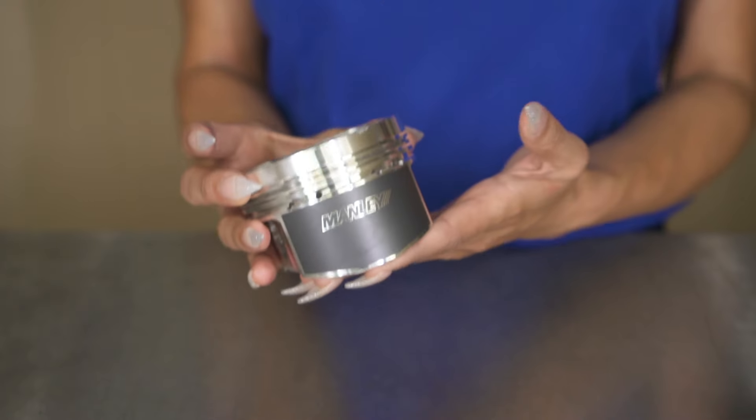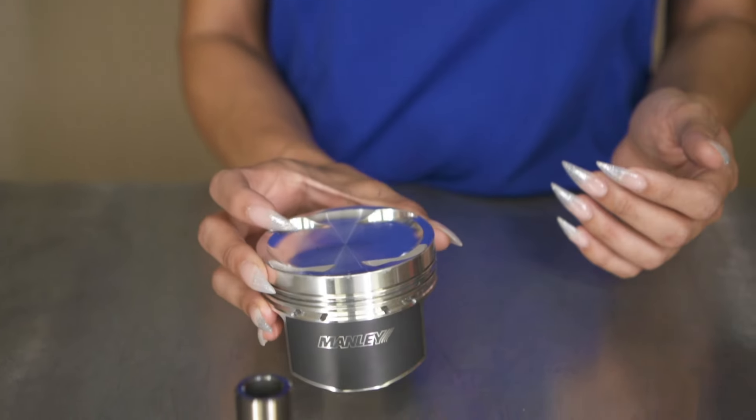Right here I have the Manley Platinum Series piston. It has a lightweight design and an offset pin for quiet startups. This also will accommodate the plus one millimeter valve sizes, and it will accommodate 88, 94, and 100 millimeter stroke applications.